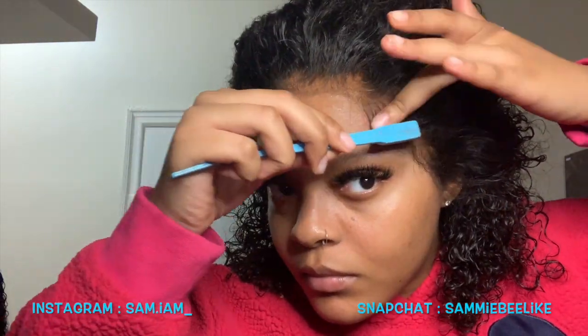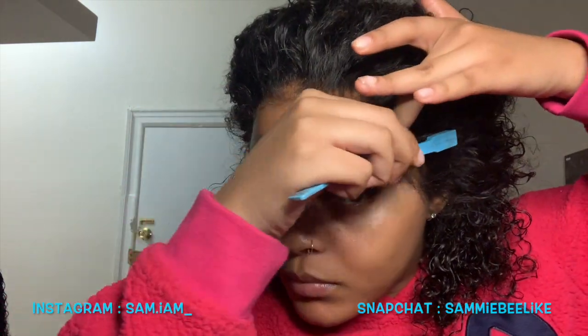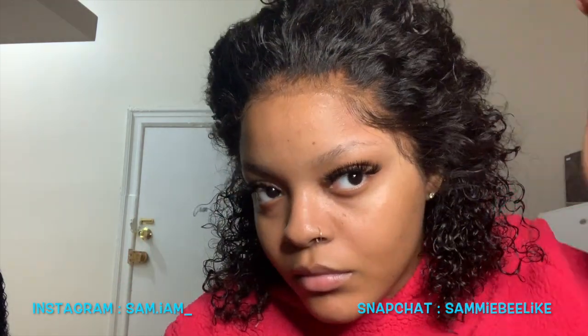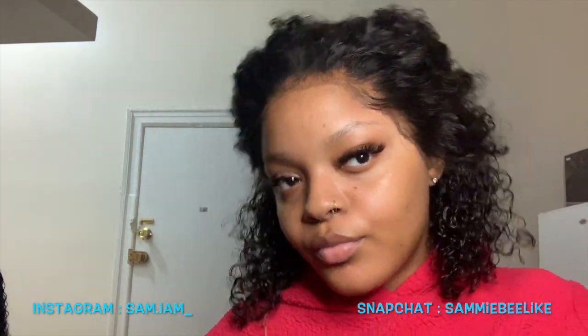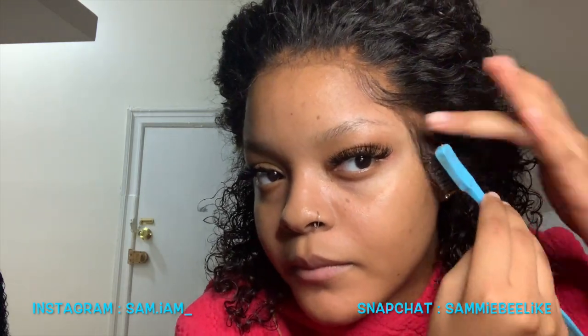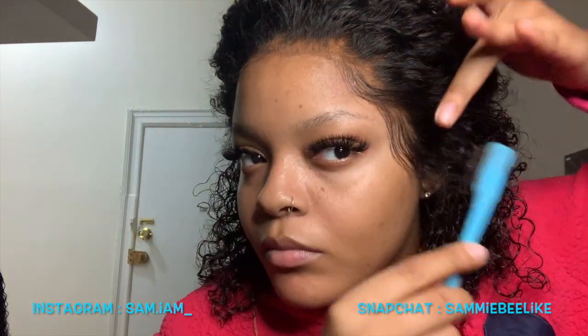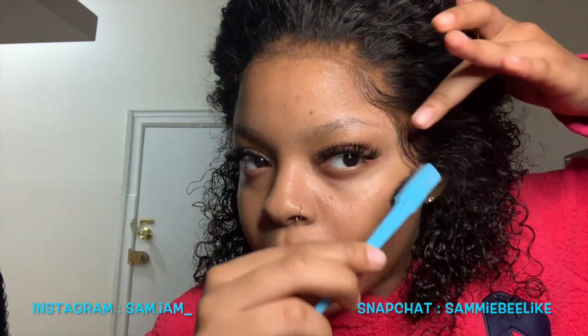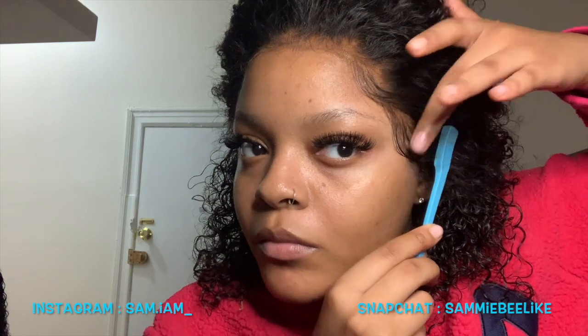I sprayed my toothbrush with some freeze blast spray. You want to take the brush after you spray it and just sweep the baby hairs lightly to the back, then go in and spread it out a bit so it looks like it just flows right into the hair. I slowed this part down for you guys so take notes.